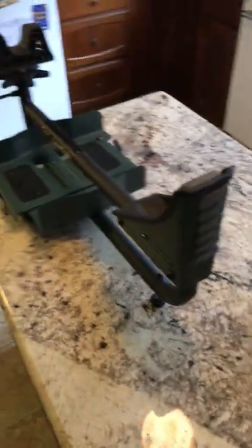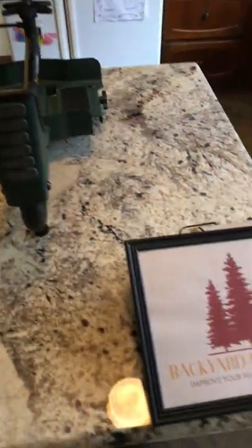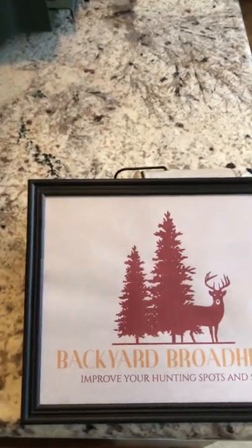So that is the Caldwell Lead Sled 3. I highly recommend it, and subscribe to Backyard Broadheads for more hunting and crossbow content.